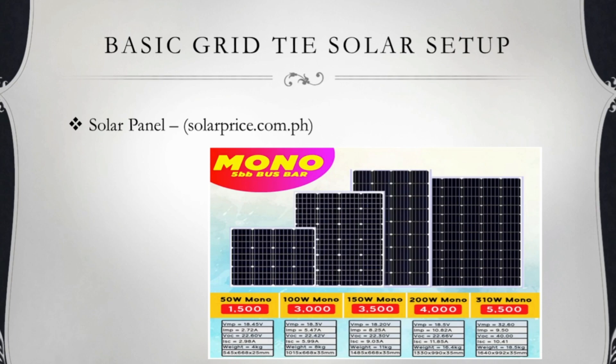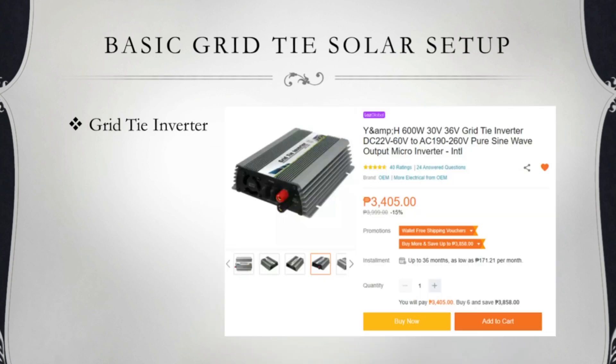Sale siya na — mga 4,000, may some around 3,500 each na pesos. Meron silang ongoing promo. Ang brand ng solar panel is Solar Foam Solar Panel. Ang next is yung GTI or yung grid-type inverter. Nabili sa Lazada — 3,405 pesos, plus shipping na around 50 pesos.